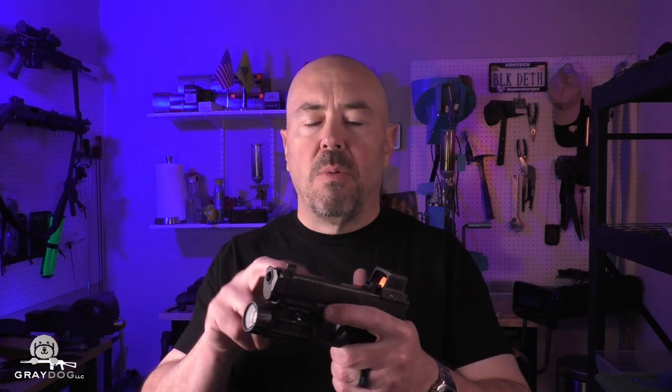The real question I always had is: with a comp, should you always run hotter ammo? That seems like the general rule of thumb — you got a comp, you should run hotter ammo so it'll work better. And to that I've got to say maybe. So I got real hard numbers, and I'm going to share them with you along with some observations, so stick around.